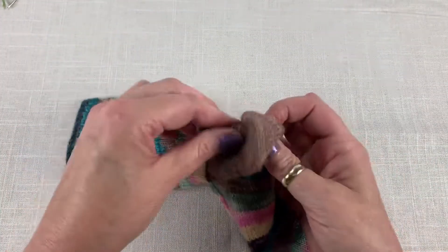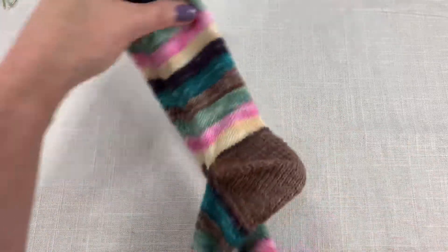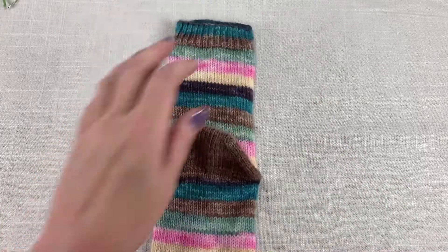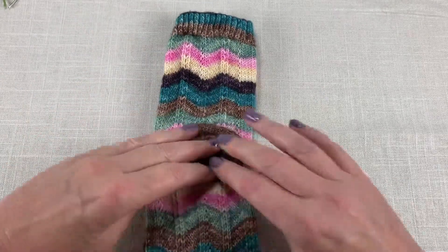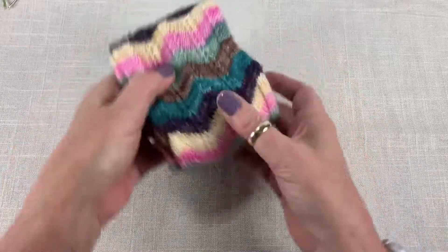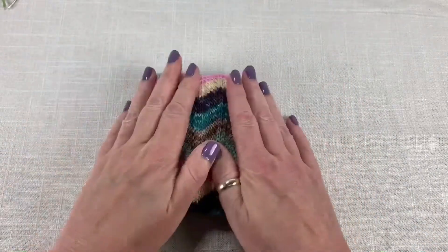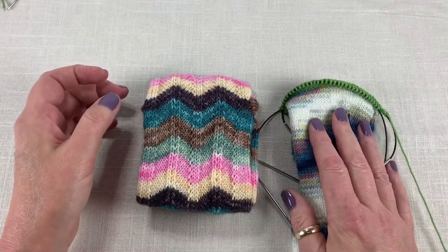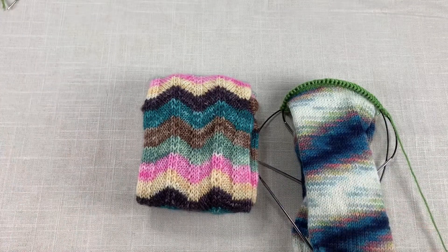So that is pretty much the afterthought heel — probably one of my favorite things to do. This is what I like to do in my sock drawer; it gives you a nice fat little sock roll. Thanks for watching. I hope you've learned all of the steps you need to be successful with an afterthought heel. If you have any questions or comments, you can leave those down below. Bye for now.